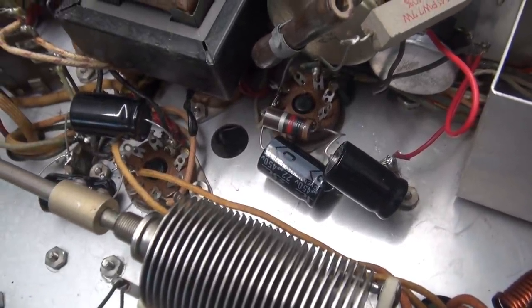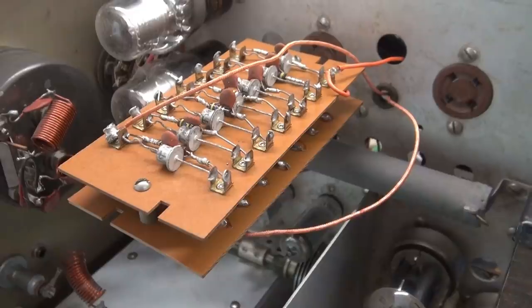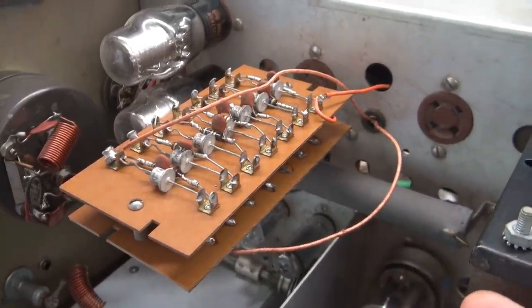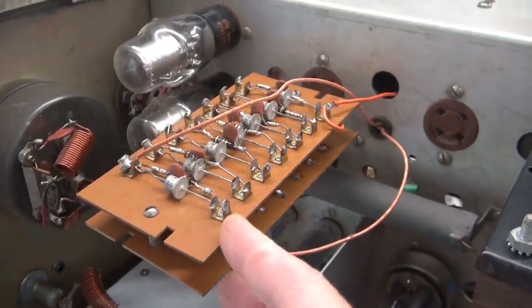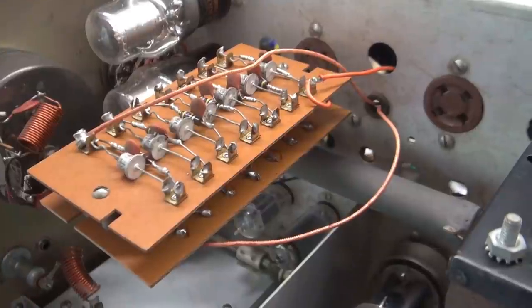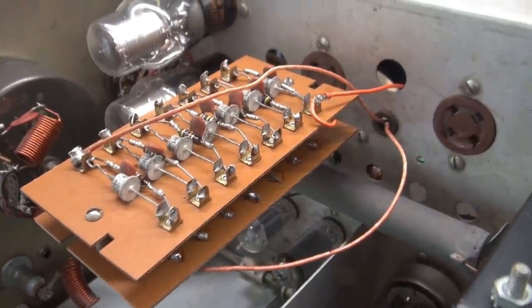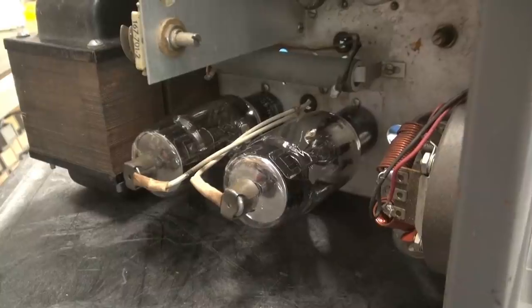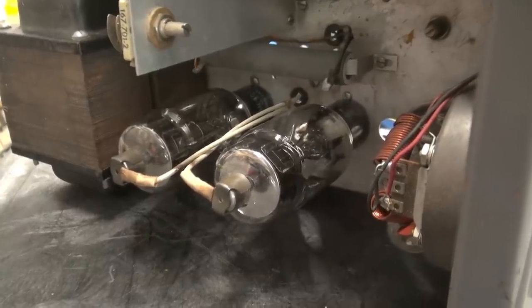I have one more thing to do before we actually apply power. I cannot turn this transmitter on with these diode boards installed. They may function, but I don't consider this safe and it's bad practice. So I'm going to remove this and reinstall rectifier tubes. There are the new 3B28 rectifiers installed - alright, let's fire this thing up and see what's going on.